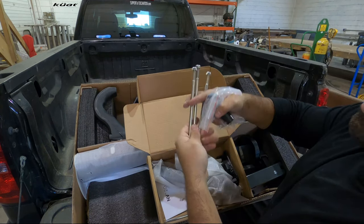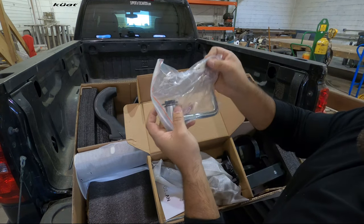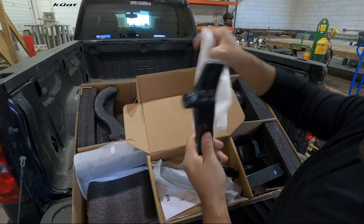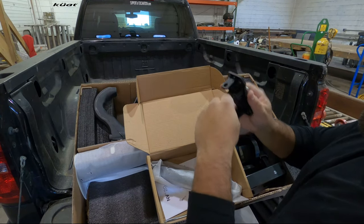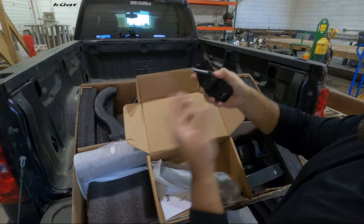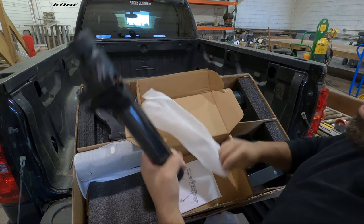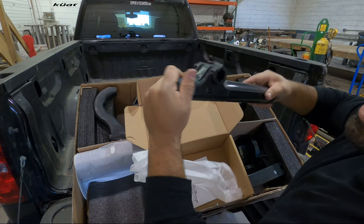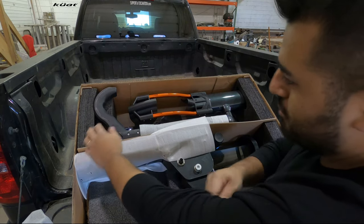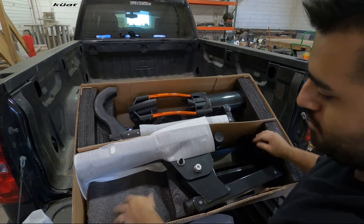In this baggie you get an allen key, studs and bolts to go through the actual trays, a nice little bottle opener with the keys, and you actually get a hitch lock. The foot pedal is going to actuate the rack up and down. This is going to go behind the hitch as storage for an allen key, along with a plastic cover. And this right here is the coolest part of the rack — it's an actual built-in bike stand. Also make note of these little blocks right here because they're actually going to help support the rack so it's not teeter-tottering all over the place.